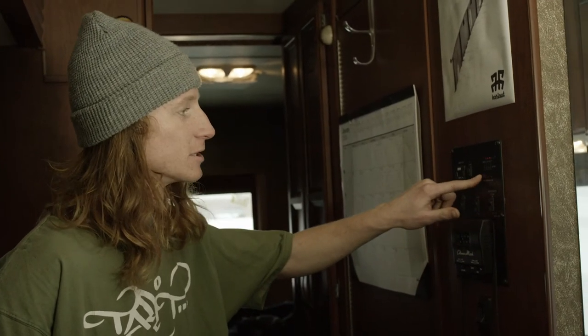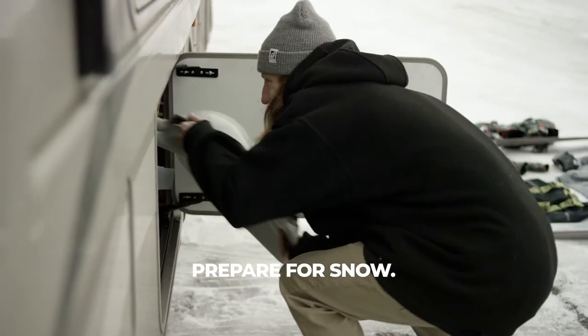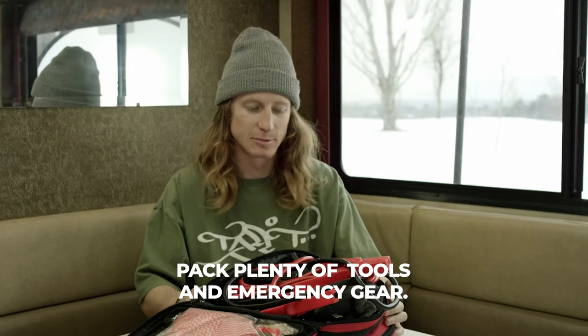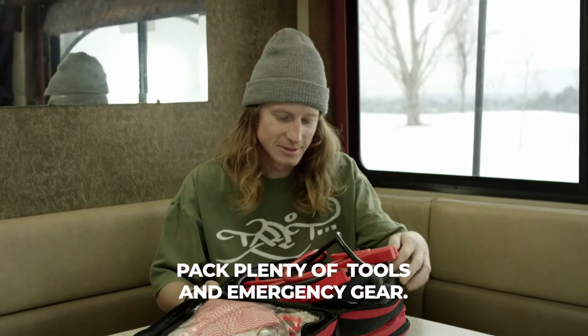I can check it right here, make sure it's full at all times. I always bring a few snow shovels in case you need to dig the RV out or build a jump. I just keep the basic supplies that you need in emergencies — first aid kit, jumper cables, some gloves.